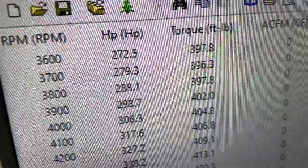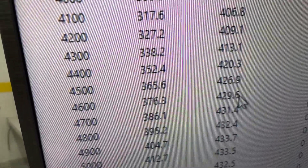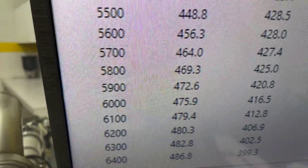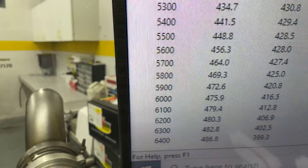All righty. At 3,600 RPM, 397 foot-pounds of torque. Peak torque 433. Peak horsepower 486, rated at 500. So the 2x4 runs pretty good.